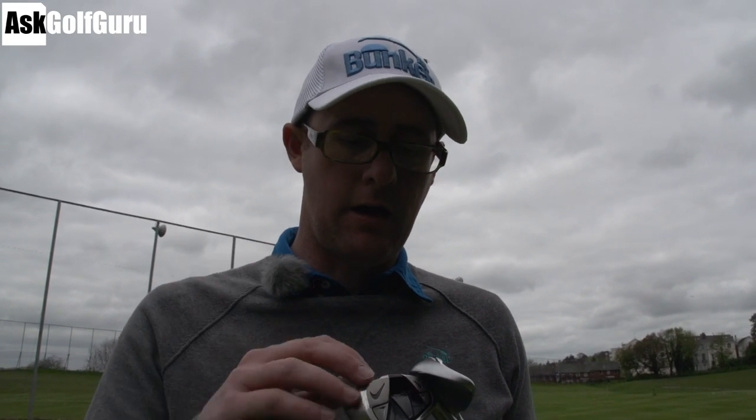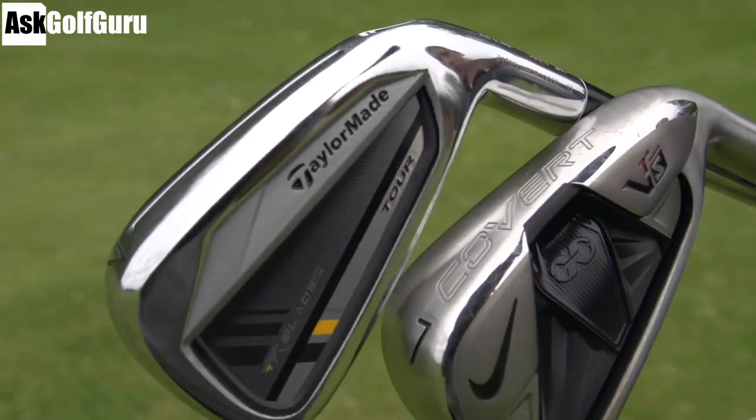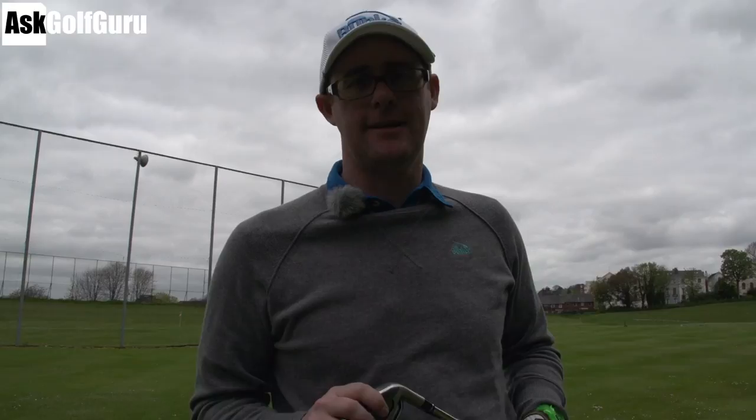Hello, Mark Crossfield here. We've got Nike Covert irons, VRS Covert, hitting up against the TaylorMade Rocket Blades irons. Two seven irons. We're going to give these a hit. We've got GC2 on the floor here, so we're going to give you some numbers with some real balls later in the video as well. Let's get stuck in.